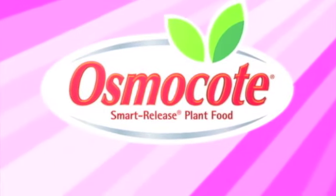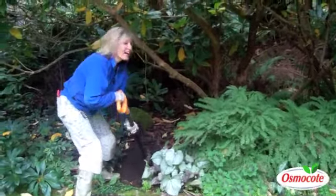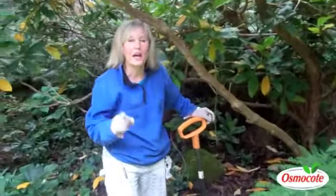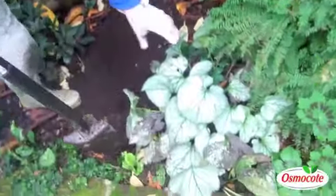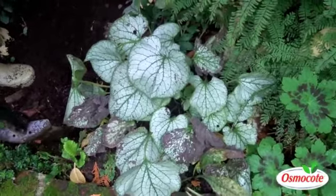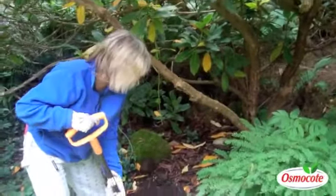This video is brought to you by Osmocote, the planter's plant food. Hi, I'm Marianne Bonetti and it is the fall season, which is the best time to divide Brunnera. Brunnera is this plant down here — it's a great perennial for the shade. I grow it under the shade of these giant rhododendrons, and I've pruned up the rhodoes so I can plant in the skirts or the petticoat zone of my rhododendrons.